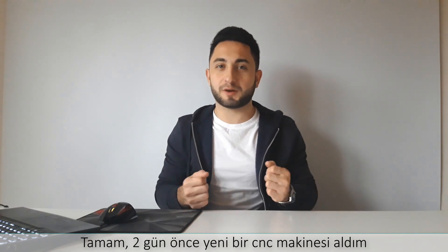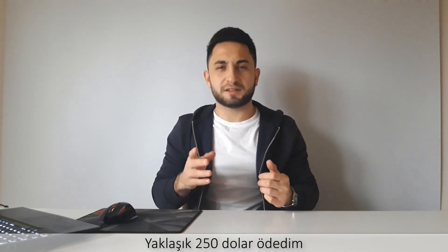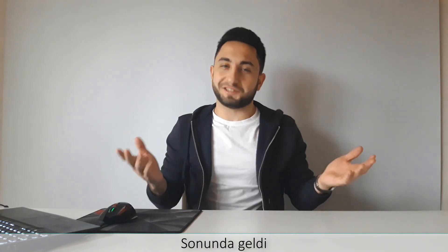I bought a new CNC machine two days ago. I paid $250 more or less. Finally, it came.